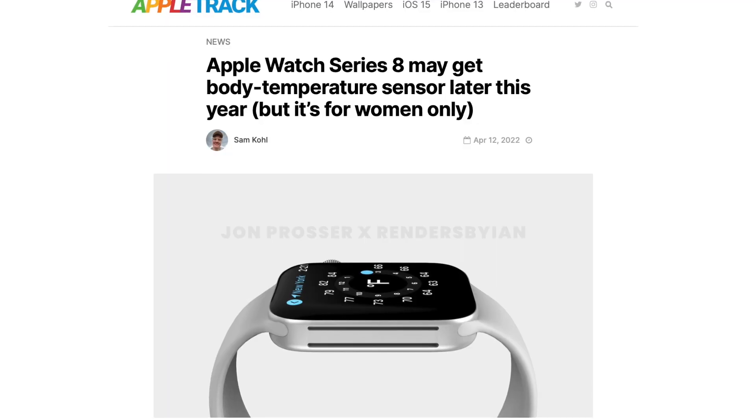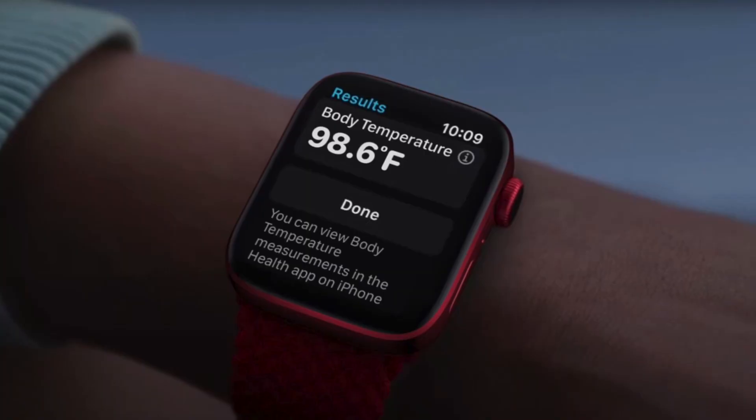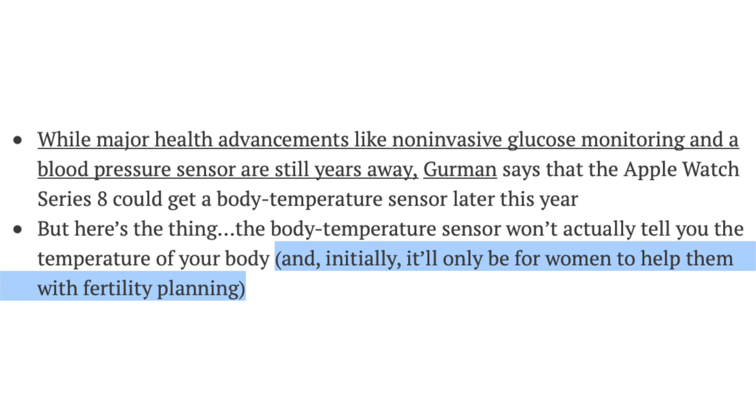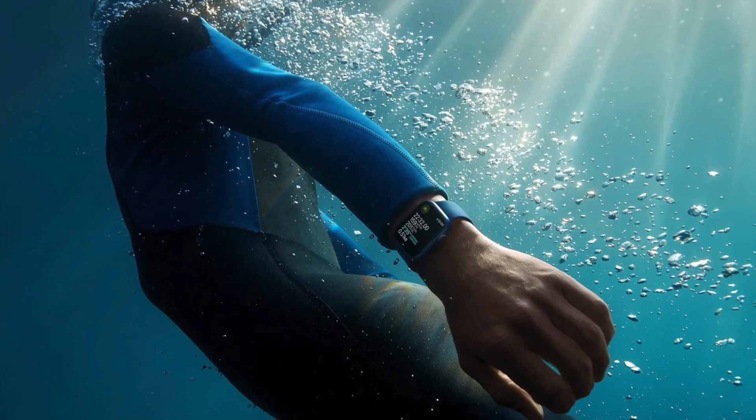Rumors regarding the health upgrades with the Series 8 have been all over the place, but Mark Gurman in this new report does say that yes, we can expect a body temperature sensor with the Apple Watch Series 8. Now that's fantastic news, but the catch is that it won't be able to tell you the temperature of your body — instead it's only going to be used for fertility planning. It's kind of underwhelming that Apple is restricting this sensor just for that and not allowing us to record our temperature on our watch.